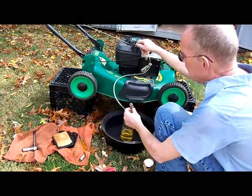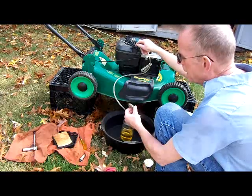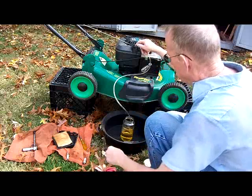This is the spark plug. It's an Autolite 356. I think that's the equivalent of a J19LM, but I have a J19LM I put in there. I've cleaned it and gapped it, so that should be okay.